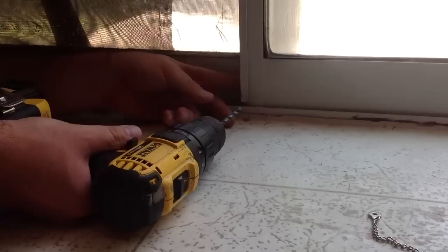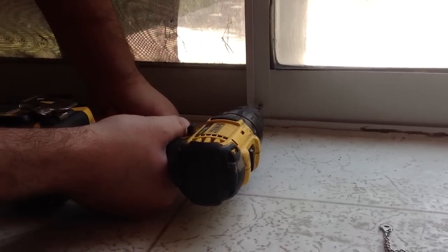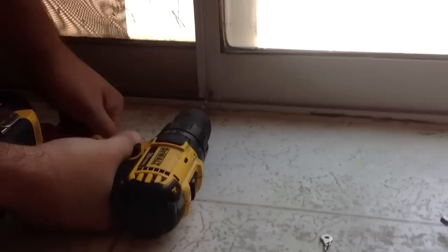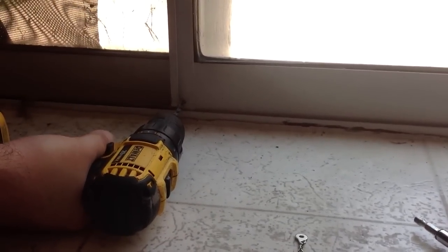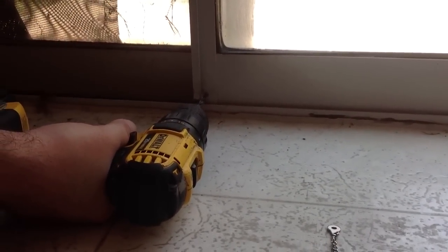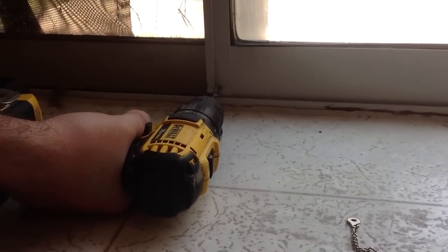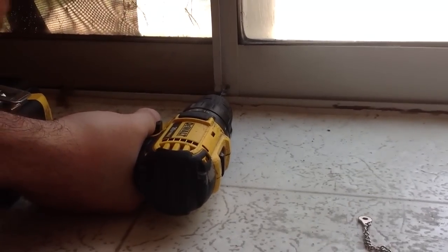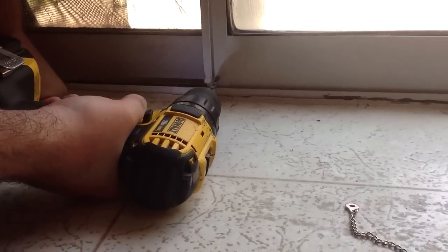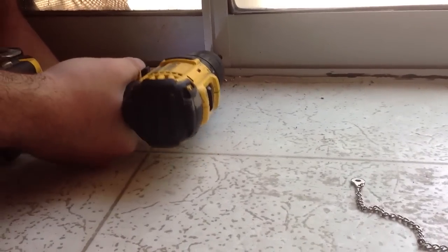I'm going to start drilling here; it doesn't look like I'm going to hit any screws, fortunately. I'm going to go as low as I can, below those two screws, and just start drilling. I want to drill all the way through this first slider and all the way into the next one, but only through the first layer of metal of the second one. I don't want to go all the way through, or else somebody could push the pin out from the outside, which would defeat the purpose of the pin.